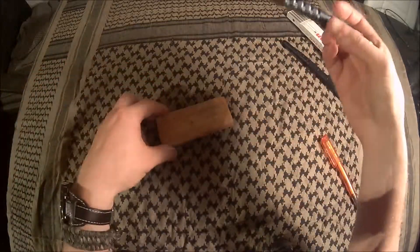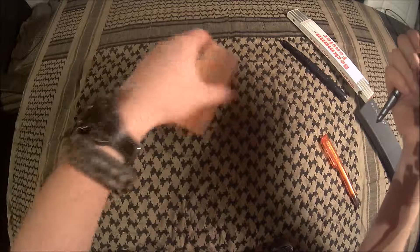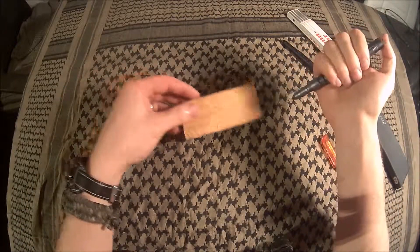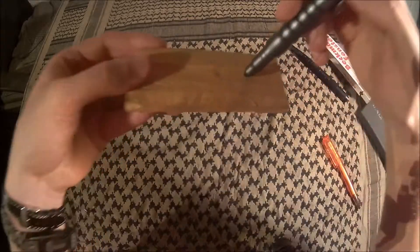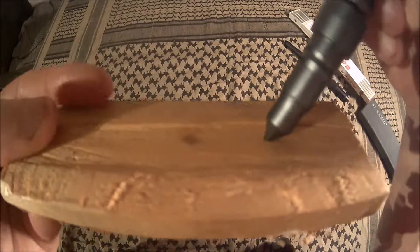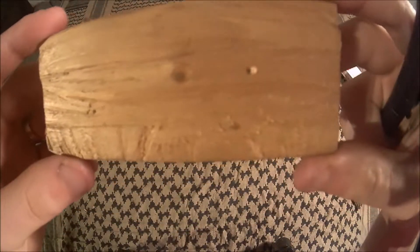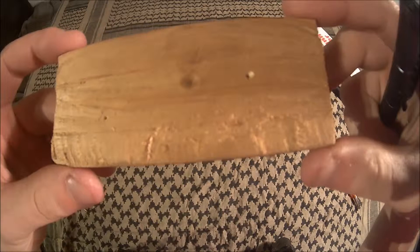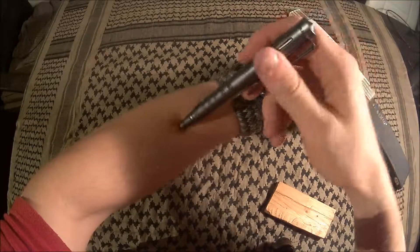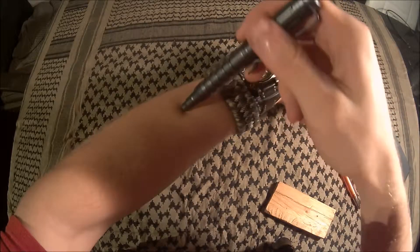Let's see if the Kubotan works. I've just happened to have this piece of wood laying around — I'm going to stab it for you. There we go — made a decent hole. I bet you can also crush glass with it, and yeah it would be really painful if you hit someone in the arm or wherever — it's kind of unpleasant.